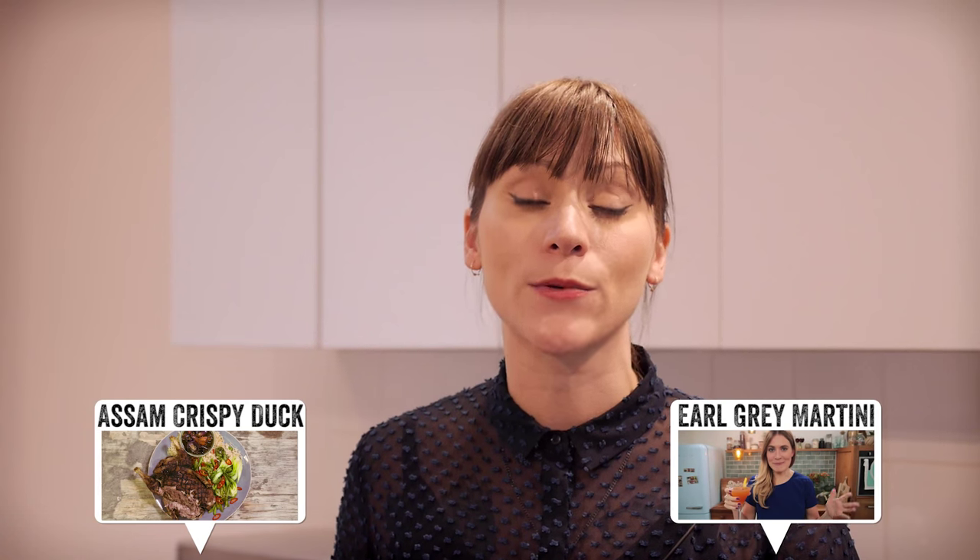Thank you so much for watching — I hope you've enjoyed this video. Don't forget you can subscribe to DrinksTube, FoodTube and my channel if you want by clicking on the links. I'll be back soon, so I'll see you around. Bye!